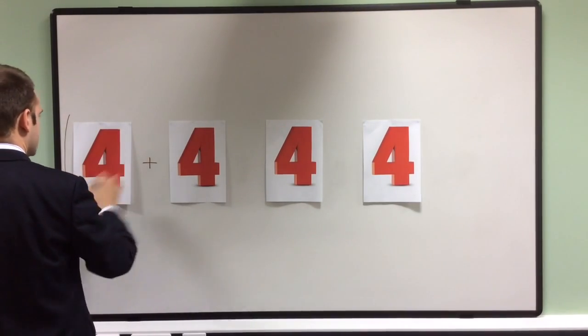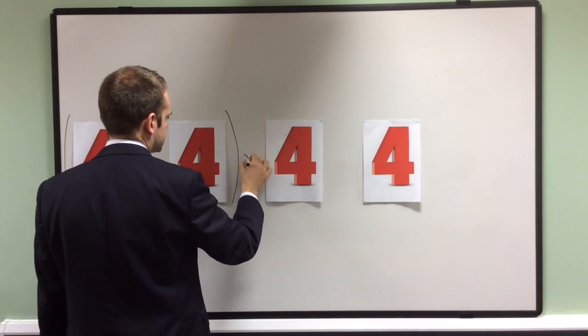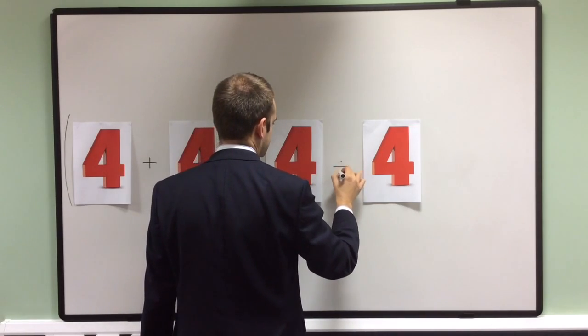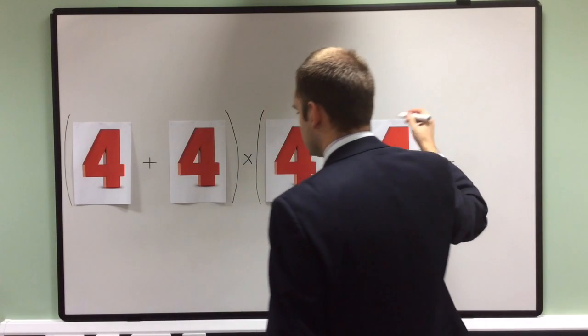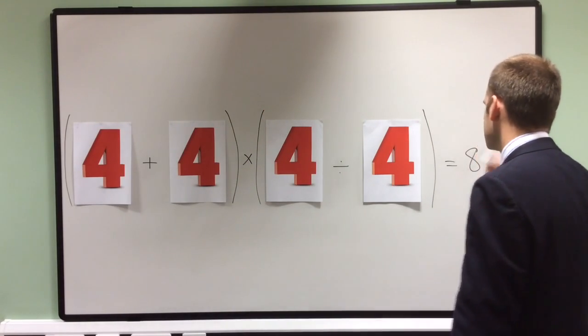Here I've added the first two fours in a bracket to make eight. I've then decided to multiply that by four divided by four. Now four divided by four is one, so I've got eight times one, and eight times one is eight.